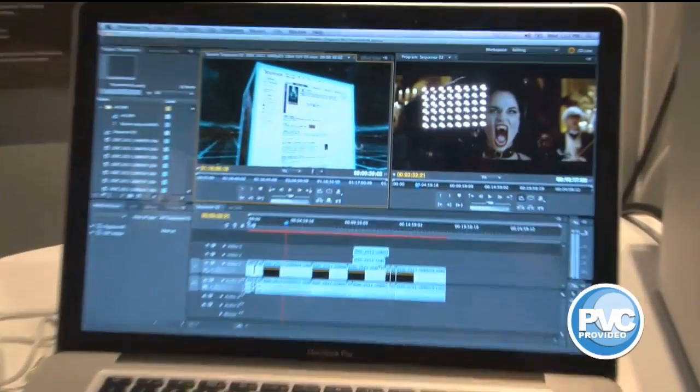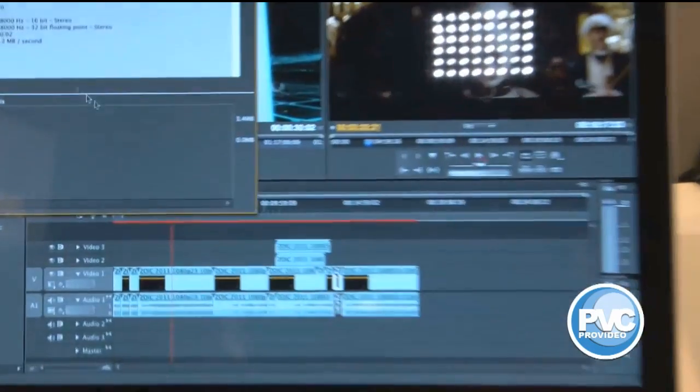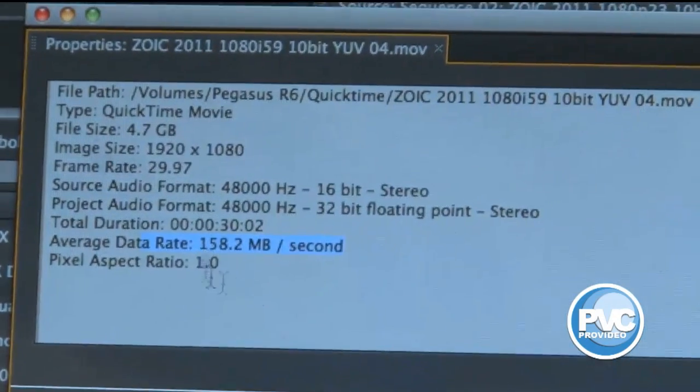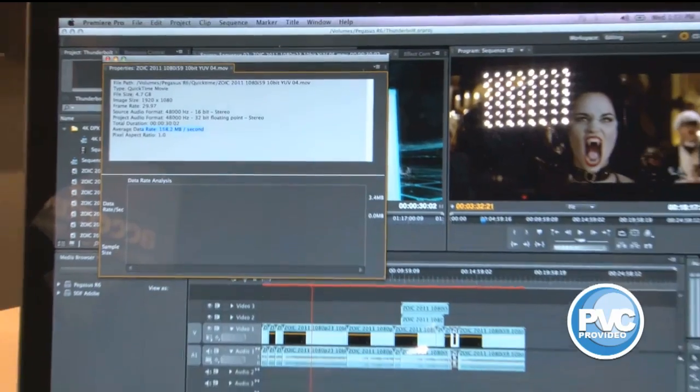As I come down on the timeline, I want to point out that a lot of these files that you see here are pretty big. These are uncompressed, 158 megabytes per second files. No small stuff. We've got 1920x1080.